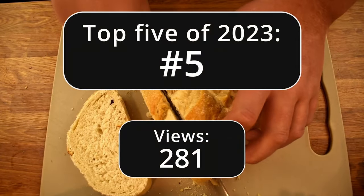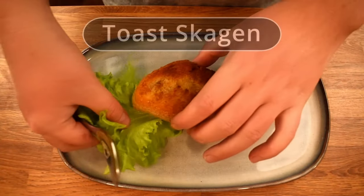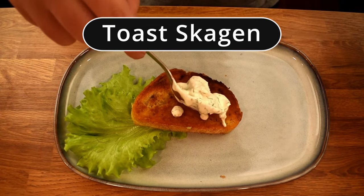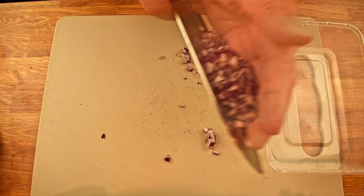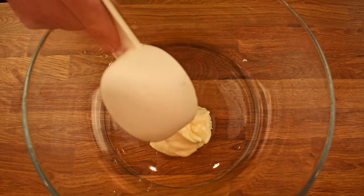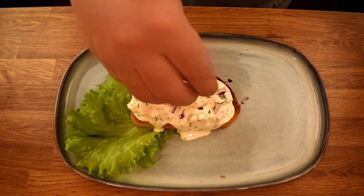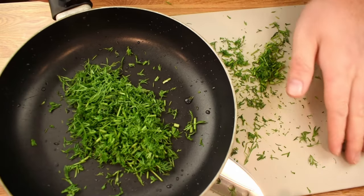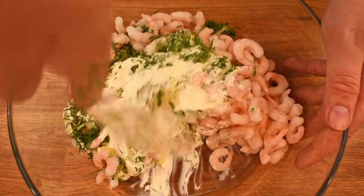Today we'll be preparing one of my favorites, the shrimp toast scoggen. While it's enjoyed as an appetizer most of the time, it can easily serve as a full meal during the summer periods. Please bear with me, as I've recently moved, resulting in the use of very unconventional containers. So you might spot me using a frying pan for shrimp and dill, for example. But let's not let that distract us from the delicious food we're about to make.